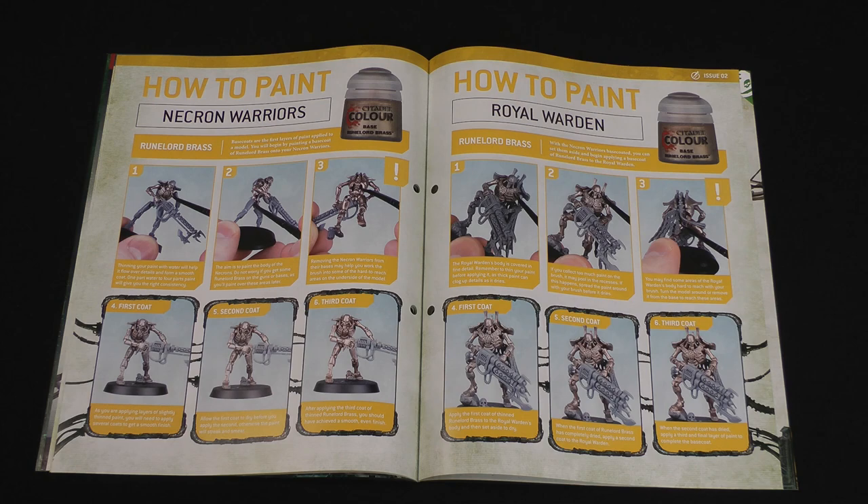Then we learn how to apply the Runelord brass paint to the Necron models. Because you've thinned the paint down it will be a little watery, so you'll probably need to apply several coats — after three coats you should have a nice bright metallic finish. It is always better to do multiple thin coats of paint rather than one thick one, because you might obscure details, and it's much easier to add more paint than to take it away. The guide says to only paint the parts that will be that colour in the end — just the main body of the Necron, not the gun.